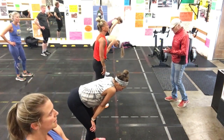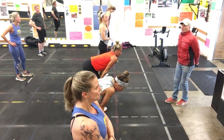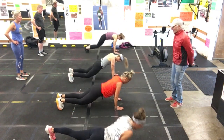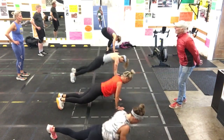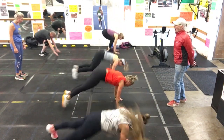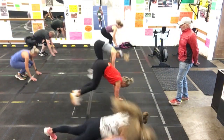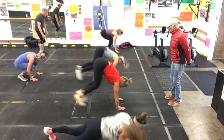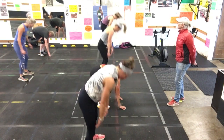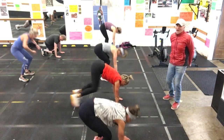One, two, three, four. This is your go — third round. One. Good, Andrew. Number two. Good. Three. Perfect. Four. Five. Six. Seven. You're doing great. Eight. Nine. And ten. You're over the hump now, man. Two to go. Breathe.